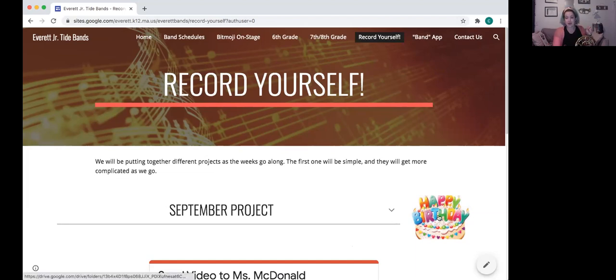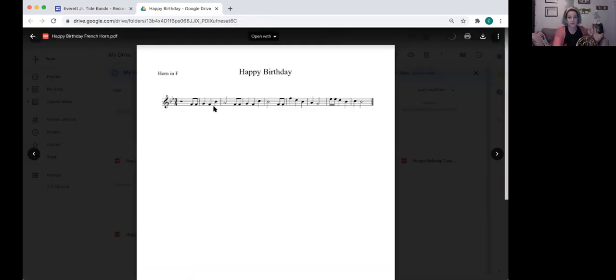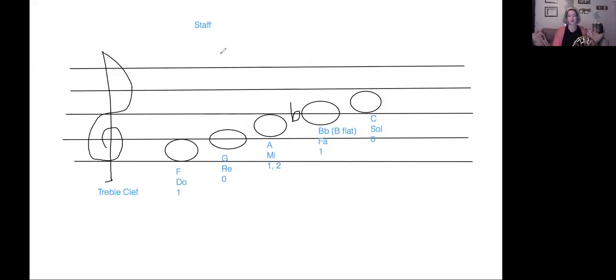If you missed your lesson last week, you should be watching this video. Click on the Happy Birthday cake and it'll bring you to the Google Drive folder with all the Happy Birthday music. Click on the one that says French horn. Hopefully you have your answer key handy — let's go back to the whiteboard, take a quick screenshot of it, and then pull up the answer key next to the Happy Birthday video. If you don't know how, pause the video, look up how to take a screenshot, come back and do it.